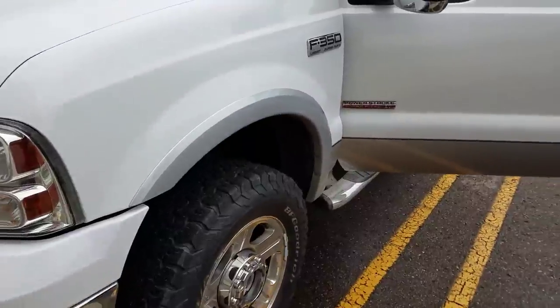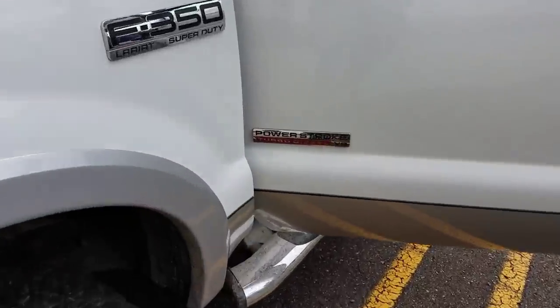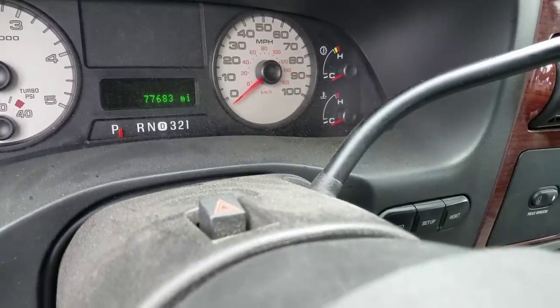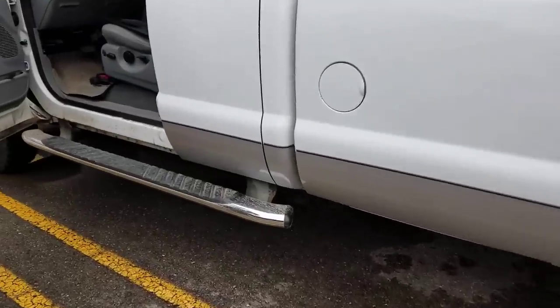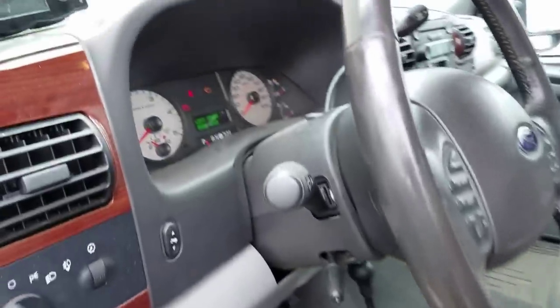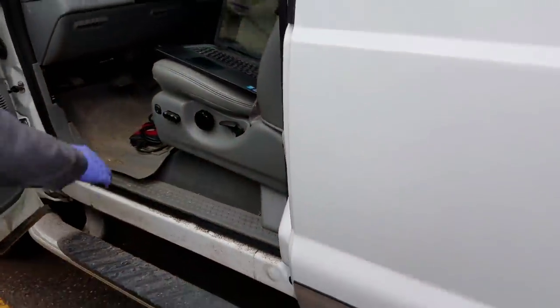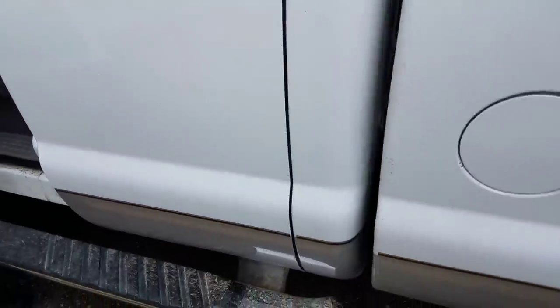Welcome back to the channel. We have a 6.0 with 66,000 miles. This is one of my co-worker's trucks — a super cab long bed. We've got EGR delete, valve cooler, ARP head studs, and we're running a tune.